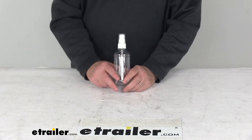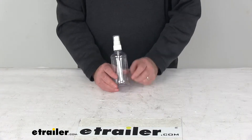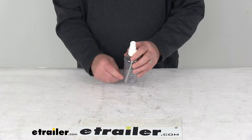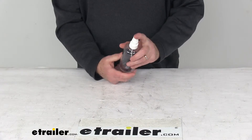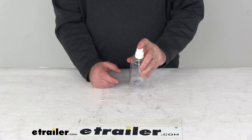Today we're going to take a look at the Griot's Garage 8-ounce spray bottle for cleaning and detailing solutions. This is a small plastic spray bottle that holds 8 fluid ounces of cleaning or detailing solution. You can stow this in a nice convenient space like your door pocket or glove compartment.